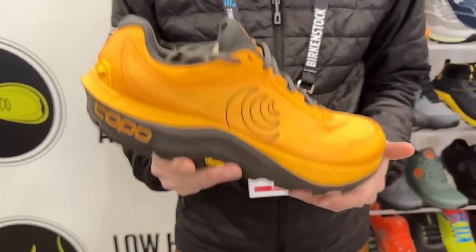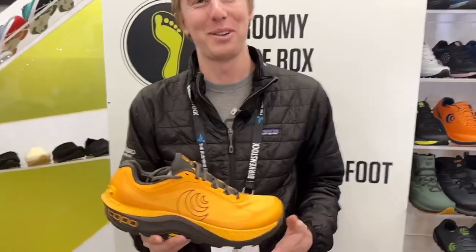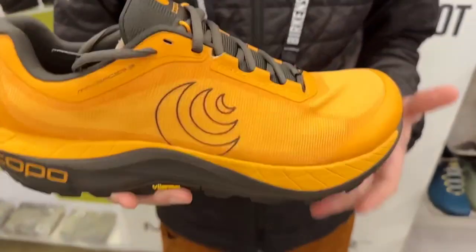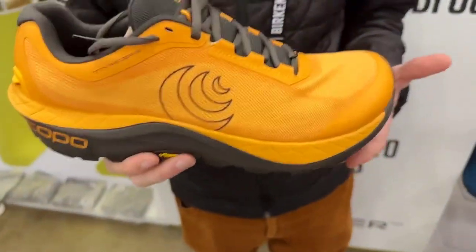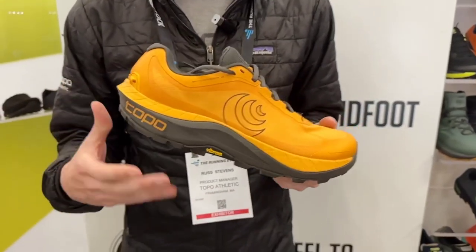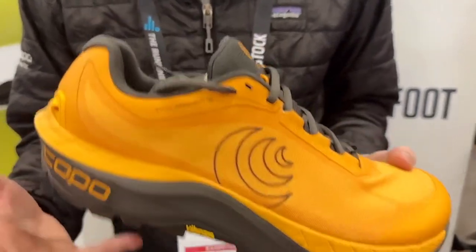I wanted to start by telling you guys about our new Mountain Racer 3. This is a product we're really excited about this season. The Mountain Racer 3 is an update to the Mountain Racer 2 and is still positioned as the product in the Topo line for the person who's looking for a cushioned option to run quickly over technical terrain.